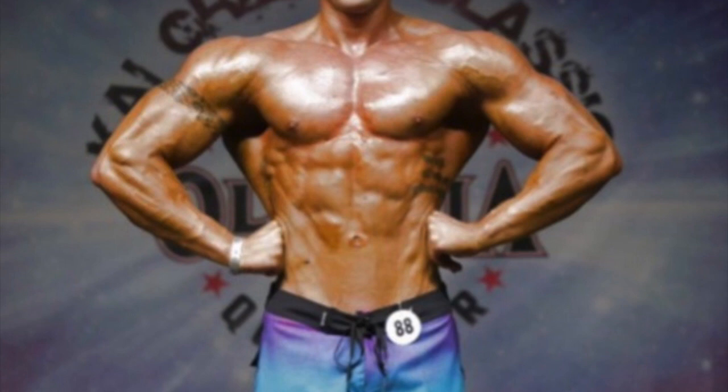Another common posing mistake is hitting bodybuilding poses when you're doing the men's physique division. In the picture above, it kind of looks like a bodybuilding front lat spread — this guy looks phenomenal, but he should be hitting a men's physique front pose. Unless the judges tell you otherwise, stick to your men's physique fundamentals: your front pose and your back pose. You usually look pretty funky unless you do it perfectly.